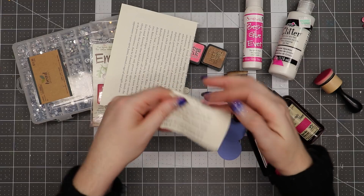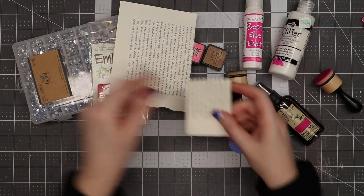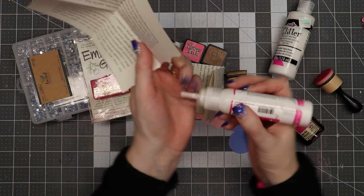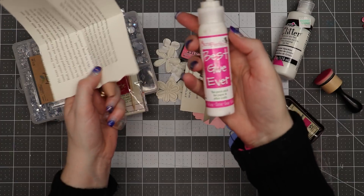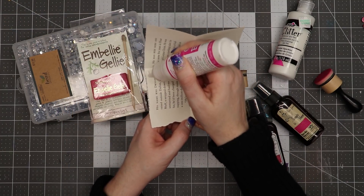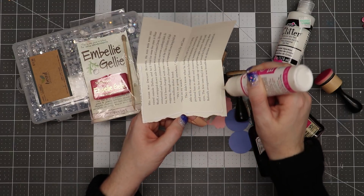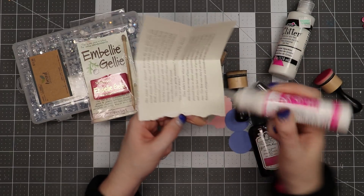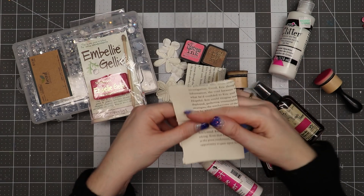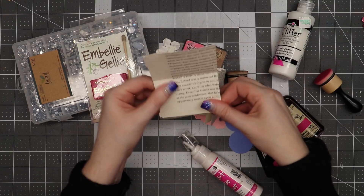I'm just looking at it to see which side I like better, and I'll do that with both pieces. Then I'm going to open this up and use the Best Glue Ever by ScrapPerfect — just a small bead across the edge on one side — and then fold it closed. That'll keep the two pieces together.